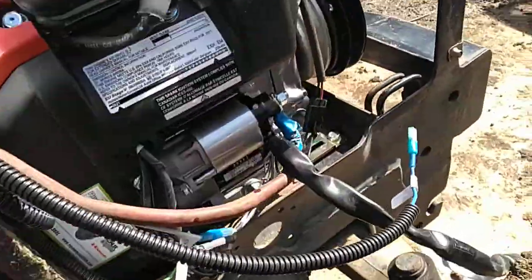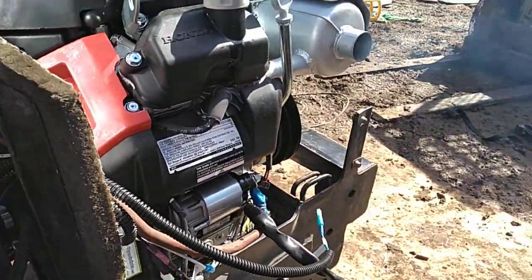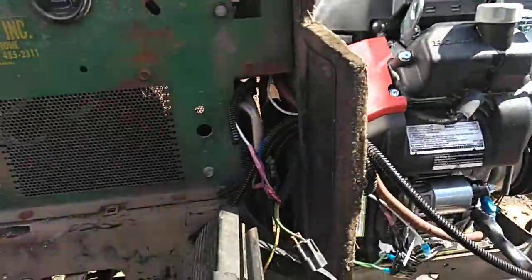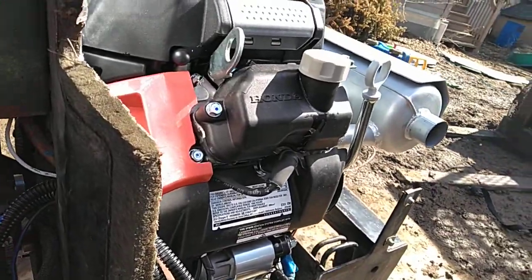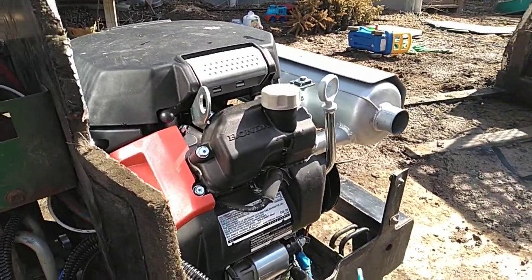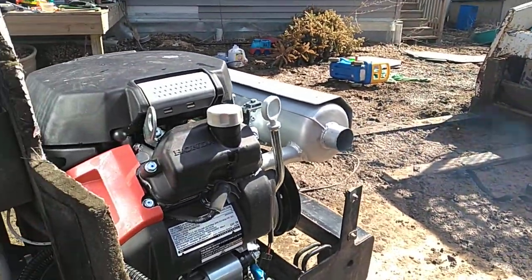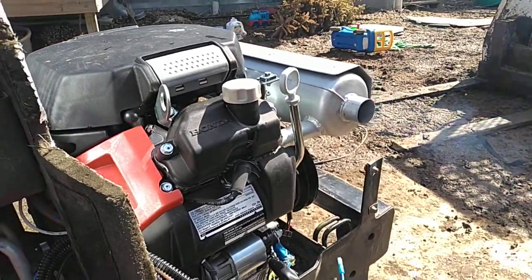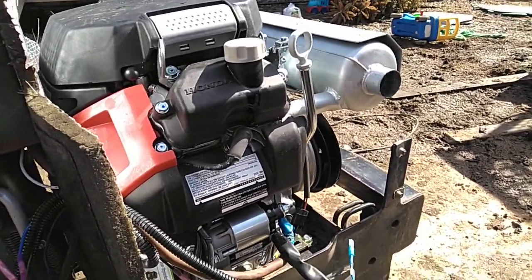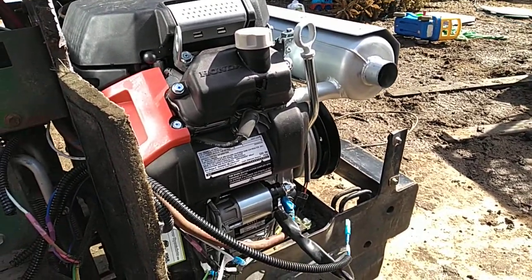A little bit more throttle so it can idle higher. It's smoking a little, but that's from assembly — there's just oil in the cylinders and that'll go away. I'm going to double check the oil, make sure I got the oil filter full, and double check the oil level. But she runs.